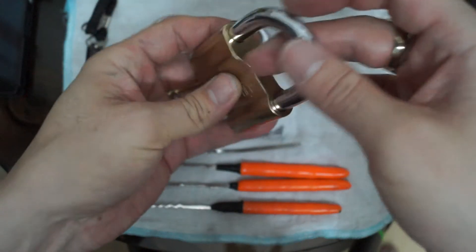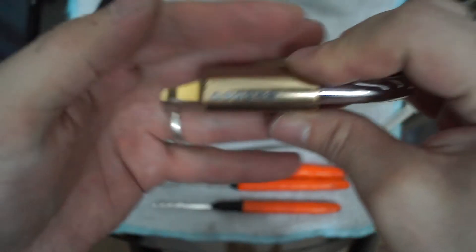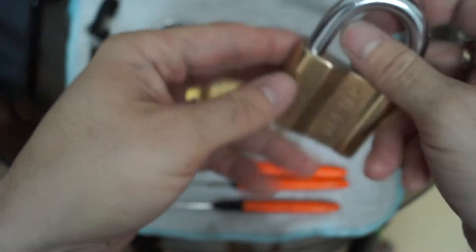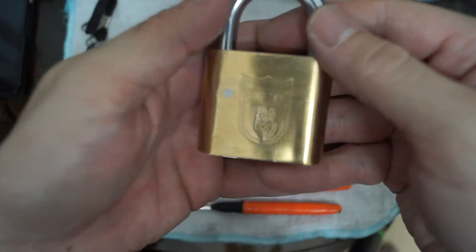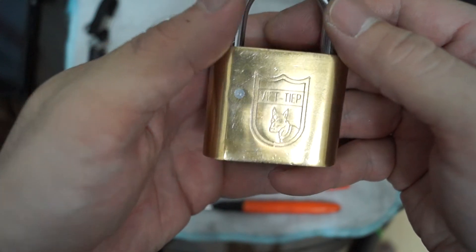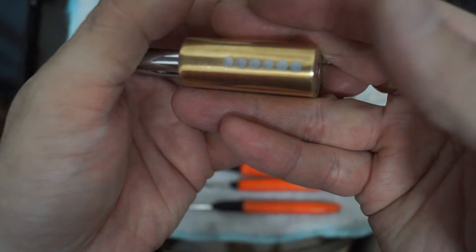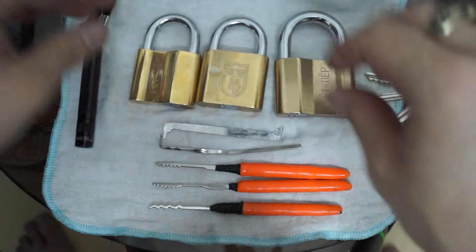Solid brass lock. You can see the pin holes there. And then we have the middle one — it says VT, and there's a picture of a guard dog. I guess that's supposed to scare me off. Same thing here, six pins. Okay, let's try to pick these and see what happens.